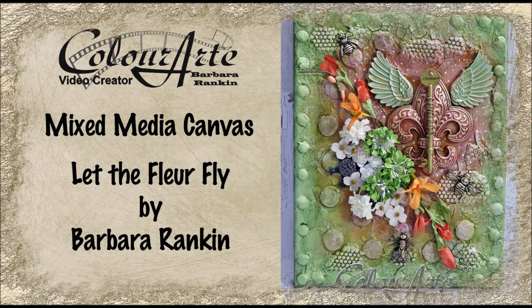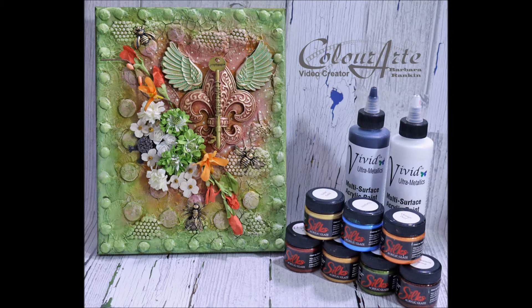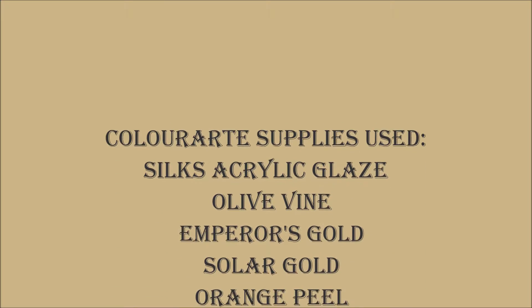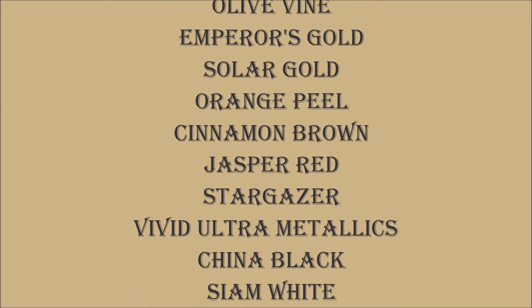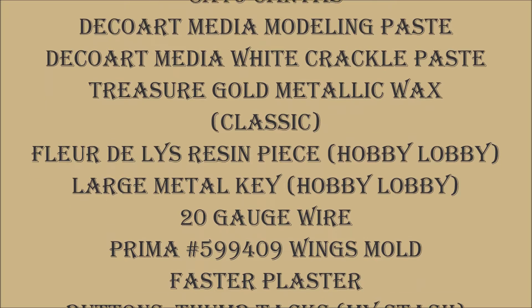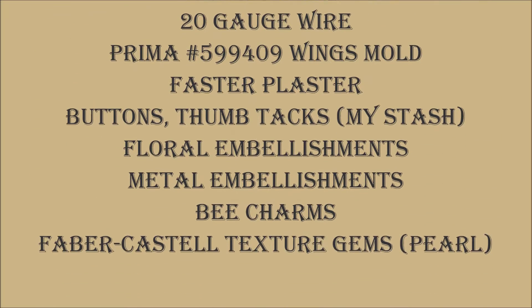Hi everyone, Barbara Rankin here with another color art video creator tutorial to share. Lately I've been purging my supplies, and I came across some items that I thought would add some great texture to a mixed media canvas. I found some thumbtacks, some old buttons, and even some broken pieces I had made from plaster on a texture sheet. Some of these things are quite old, but I'm pretty sure if you don't have the same exact things, you can find something similar in your own craft studio. So let's get started.